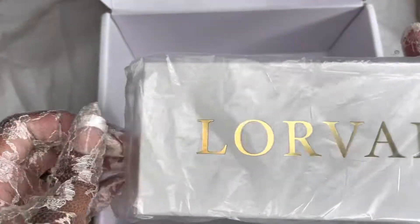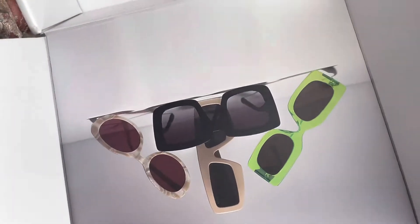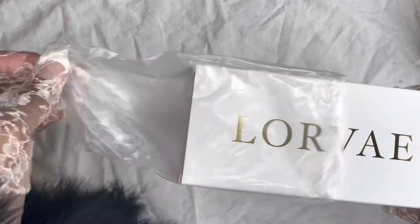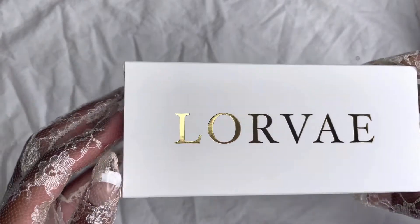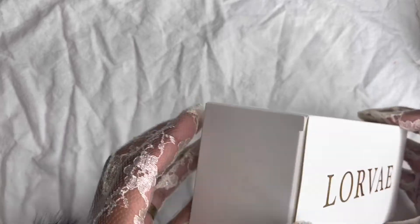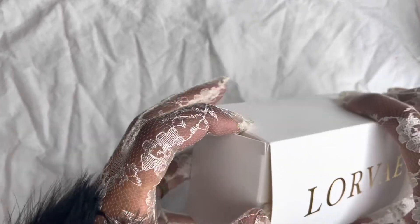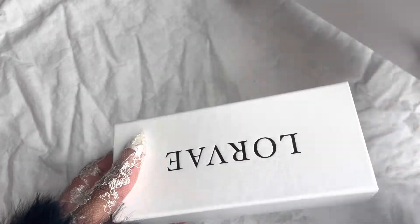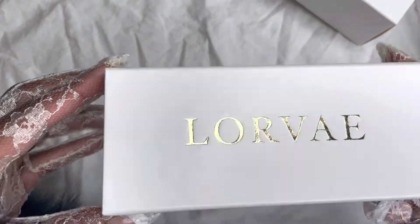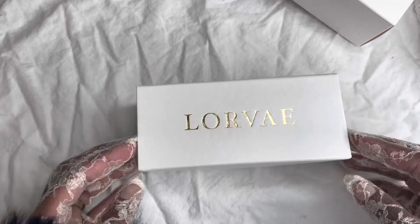Lorvae.com — and this is the bill, let me get that out of there. This comes in plastic wrap in a white and gold box with gold lettering. So let's see — okay, a box in a box in a box, another box. This is actually the eyeglass case.